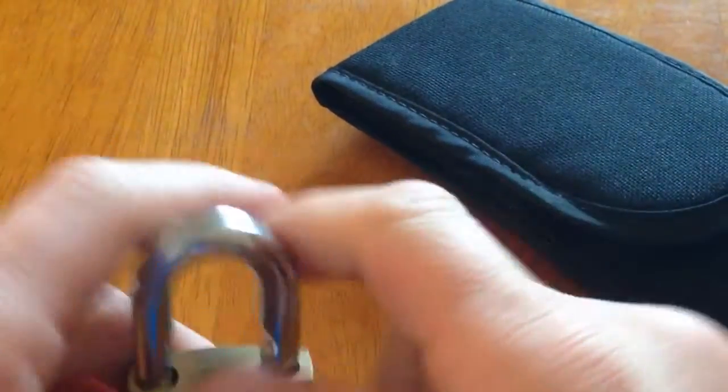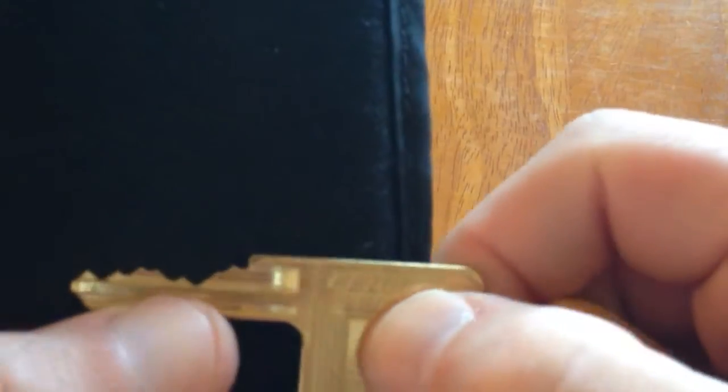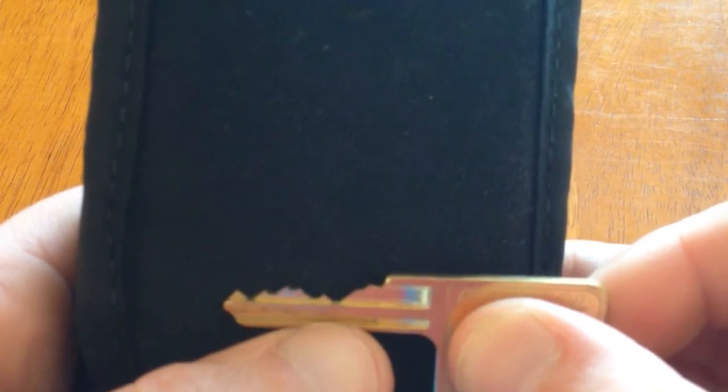It's full of security pins — spool pins, serrated pins, serrated key pins. As you can see, pin two and three are quite low, and pin four is quite high, so I'll give it a go for you.